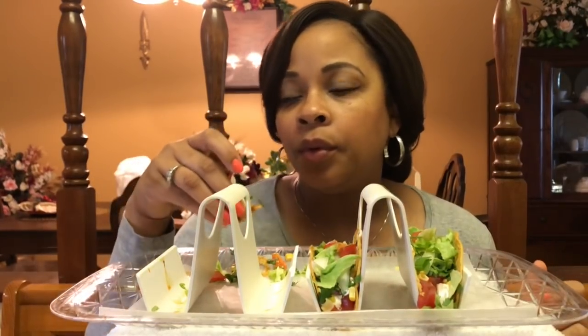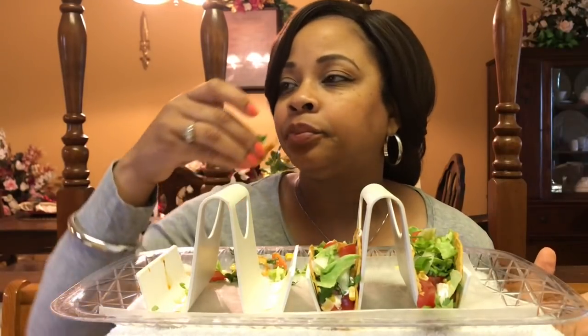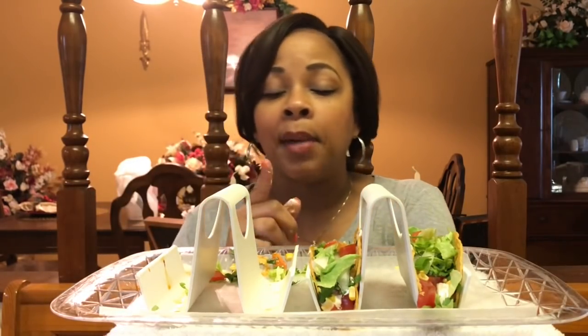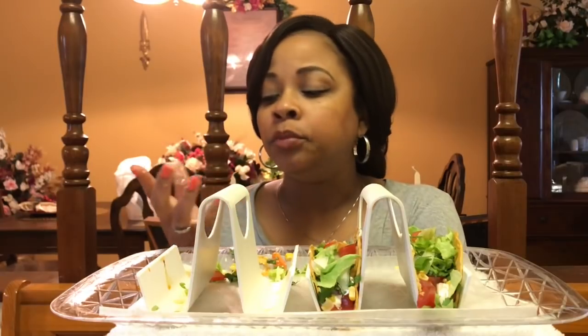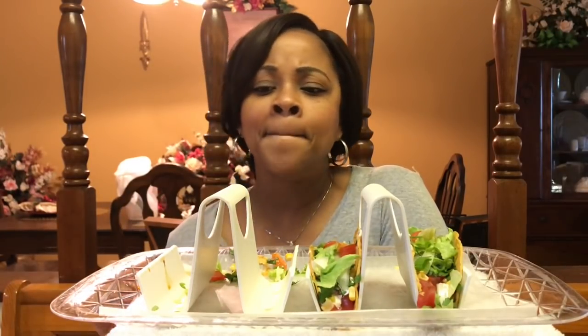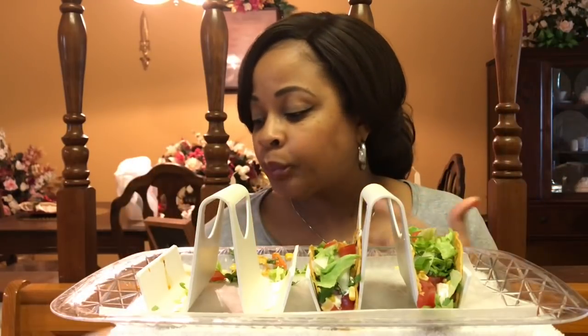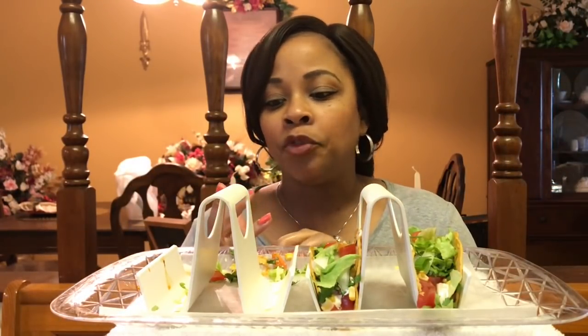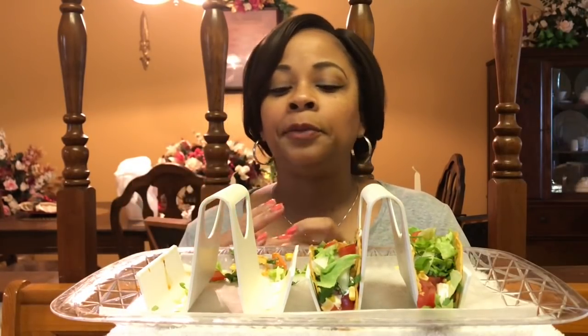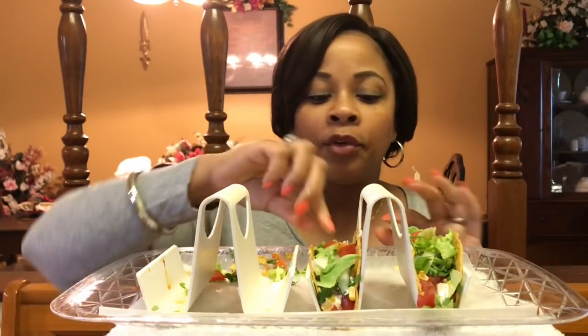So then, after we went to the funeral and the repass — oh, before that we had gone to see my husband's nephew in the hospital. But he's doing better. Just a fluke thing that happened with him — something happened with his ocular vision. It was just this odd thing that happened, and he's college age, so it threw everybody for a loop. But they found a way to help fix it, so he's doing better.